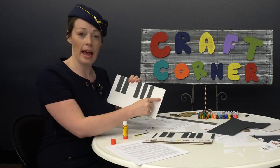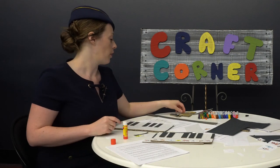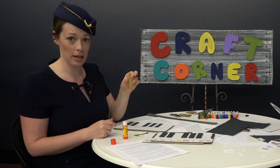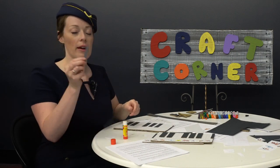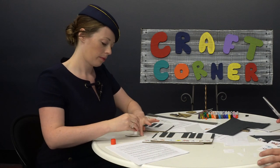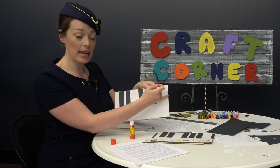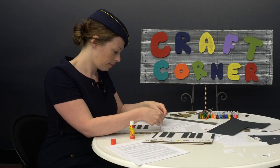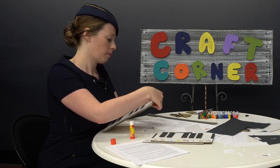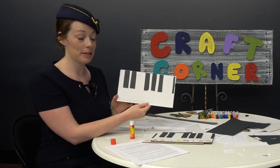You might notice we have a bit of a gap here at the end, and that's going to be the start of a different octave. So if you're doing the raised key version, you should have a half-size black key. We'll cut out a half-size piece of paper and stick it right on the very end. Does it start to look familiar? Kind of looks like a keyboard, doesn't it?